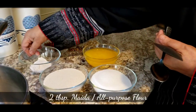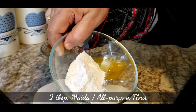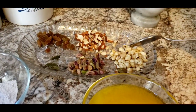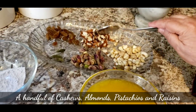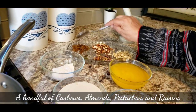I use two tablespoons of maida — all-purpose flour — which gives a very good texture to my halwa. I also have some nuts: kaju (cashew), pistachio, almond (badam), and kishmish (raisins), which I have cleaned and washed.